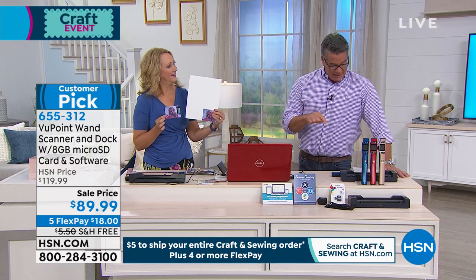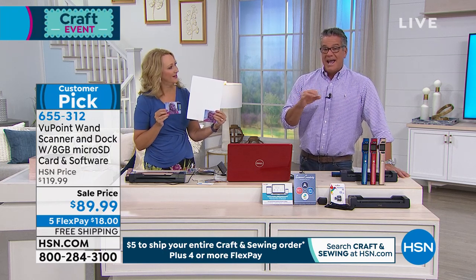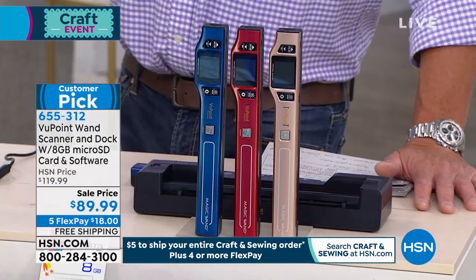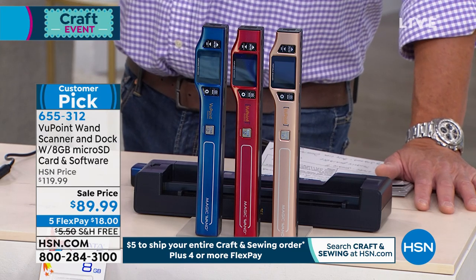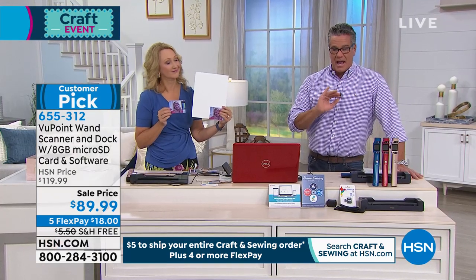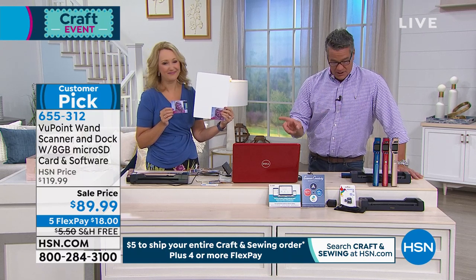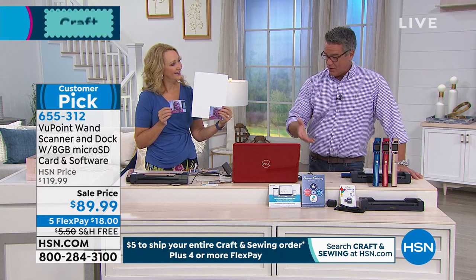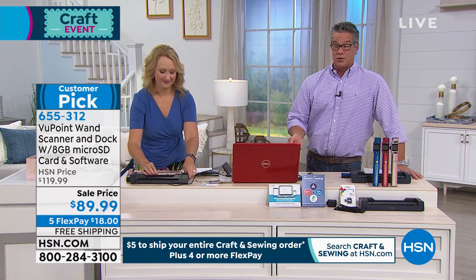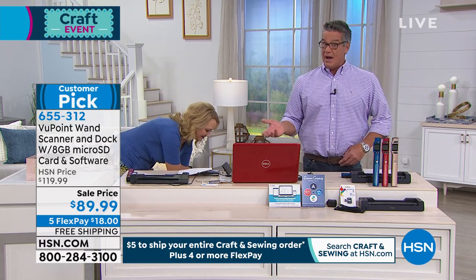It has an LCD screen on the top so you can see exactly what you've done. You don't have to baby it — you just take your time and go over it. You also have the fixed memory on this, and you can add other cards. You can pop the card right into your computer because most computers have an SD card reader. It's very, very simple. And you'll stop losing things — the pictures that matter to you most.